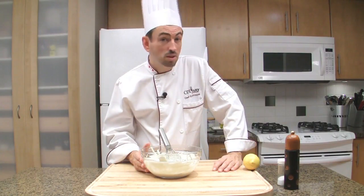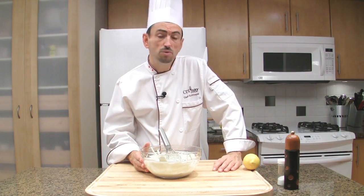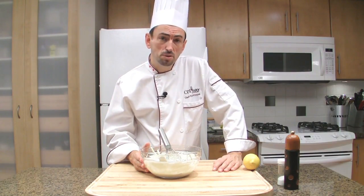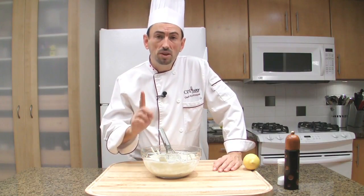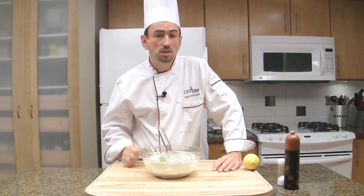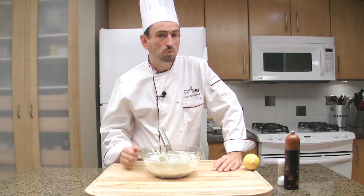Keep your blue cheese dressing refrigerated at all times. Because it is made of mayonnaise and dairy products, you must keep it refrigerated. You may keep it for one to two days maximum in the fridge. After that, you cannot use it because it won't be safe.